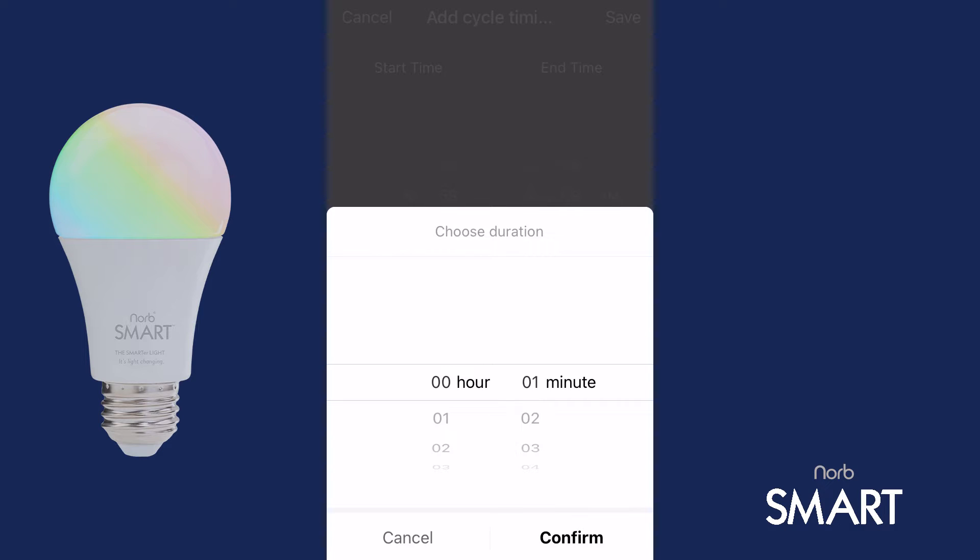So, for my 11 hour, 7 a.m. to 6 p.m. run time, I would set my duration to 10 hours and 59 minutes. Scroll up and down on the hours and minutes to adjust them. When finished, tap Confirm.